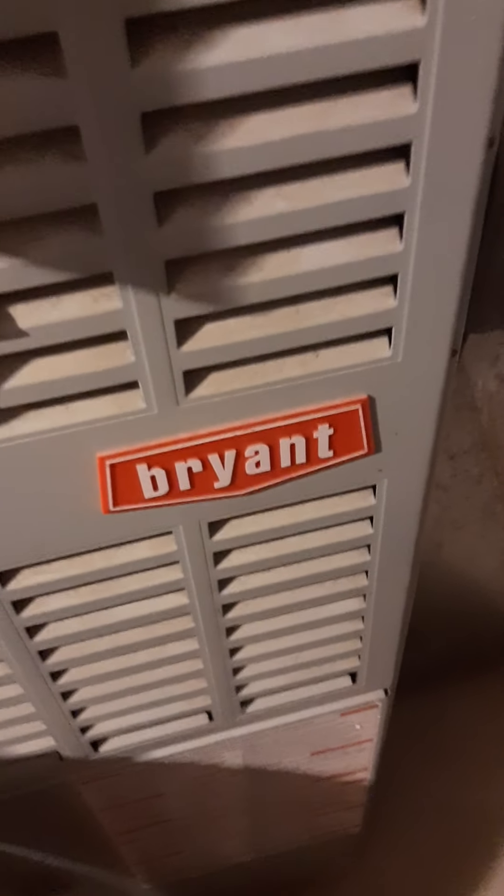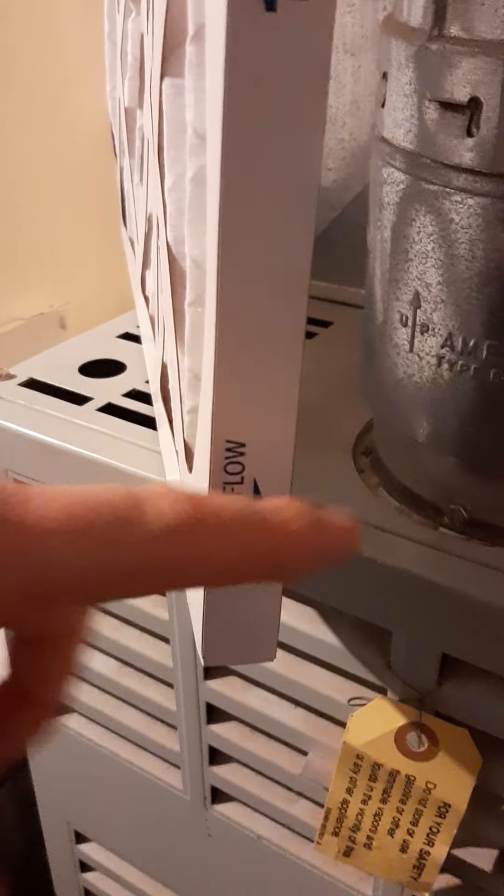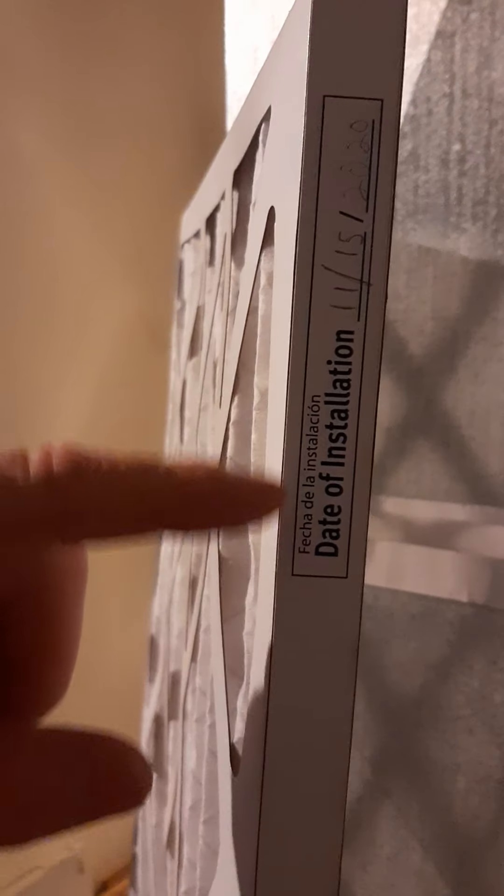Welcome back. Today I'm going to show you on a Bryant furnace how to change out your air filter when it's time. Pay attention to your airflow direction of flow, the size you're replacing, and if you want to add a date you can.